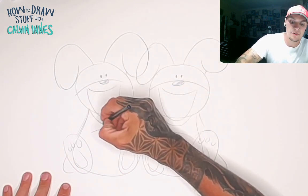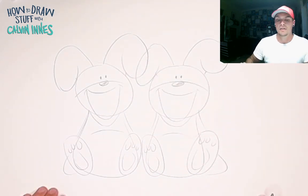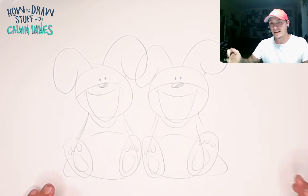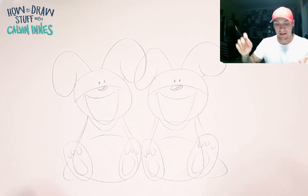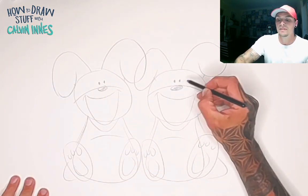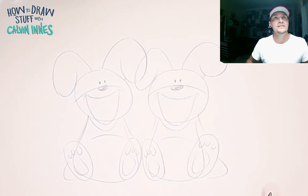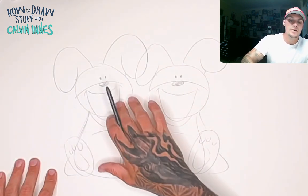Now if you've been watching my tutorials, you might have seen my tutorial on how to draw cartoon expressions. If you haven't, you can check that out in the description below the video — there should also be a link popping up right about now where you can see a little more detail on how this works. But essentially we have these two characters, both exactly the same.